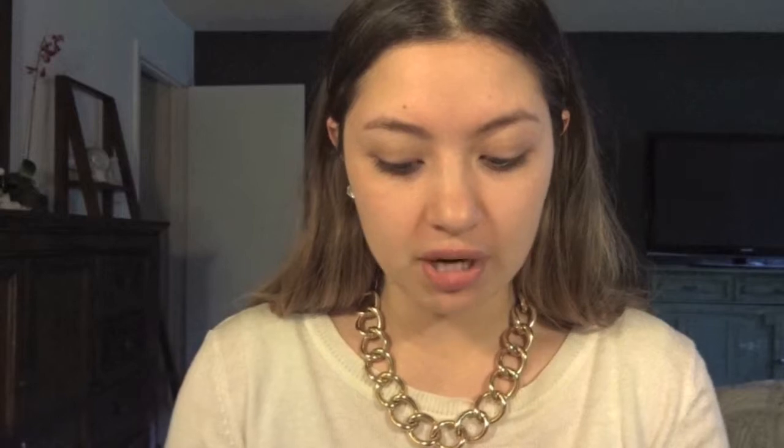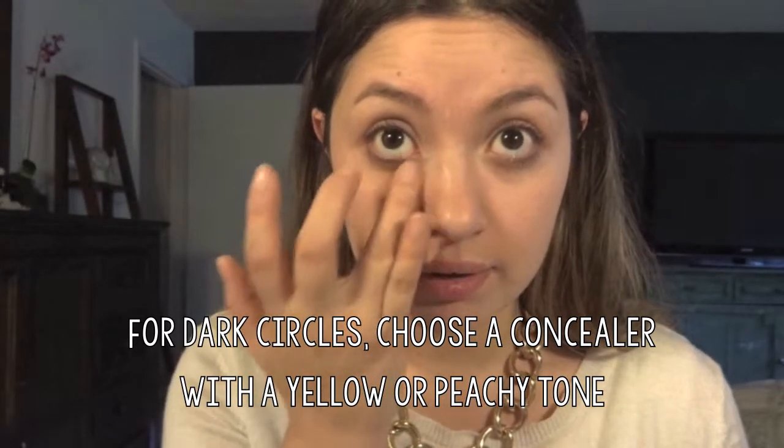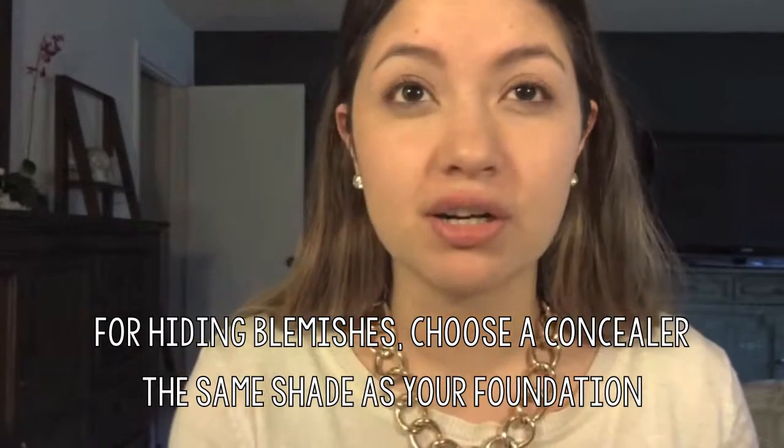Once that primer is on, I'm going to go ahead and conceal my dark circles. I don't believe that I have extremely prominent dark circles, but when I want to look flawless for photos, I have to do something other than just foundation. I'm going in with this concealer from Evelyn Iona — it's a yellow tinted concealer that helps hide dark circles. Apply that under the eyes with your finger, and if you have any blemishes, go ahead and conceal them prior to putting your foundation on. I get redness around my nose so I'm going to add some concealer there as well — just anywhere you need extra coverage.